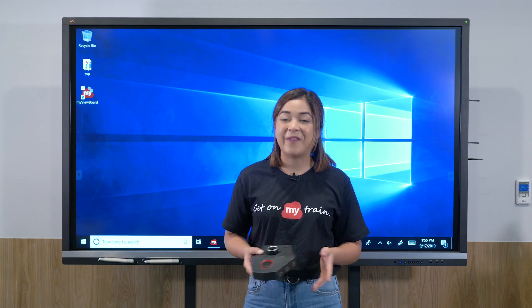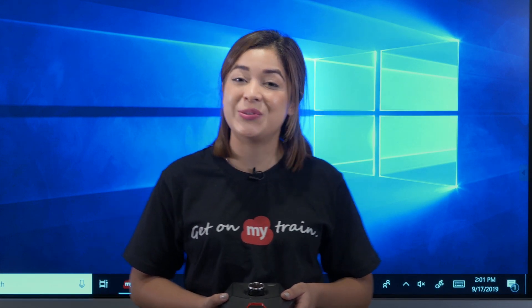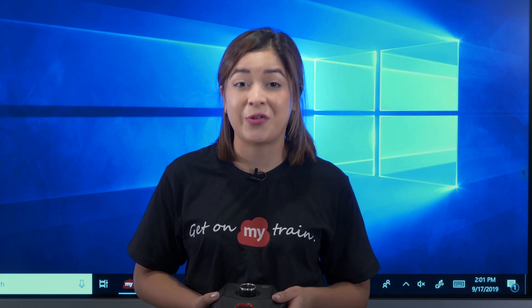Fortunately, we have a great solution for you: Viewbird Huddle, Huddle Room Collaboration Hub. Through Viewbird Huddle, you can easily switch between participants' laptop screens while recording the meeting.